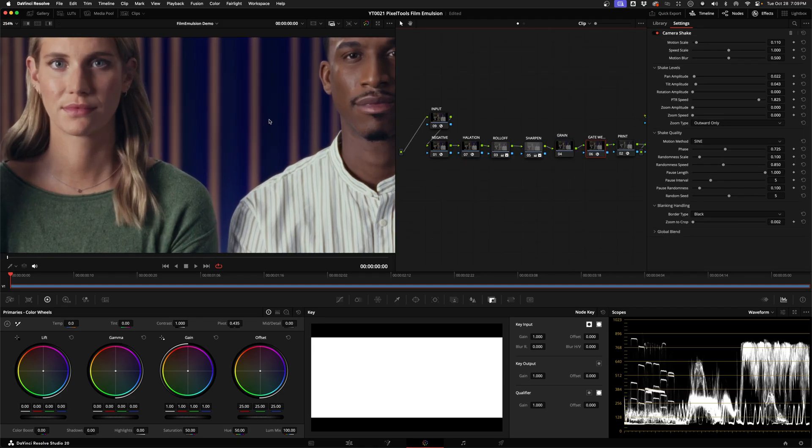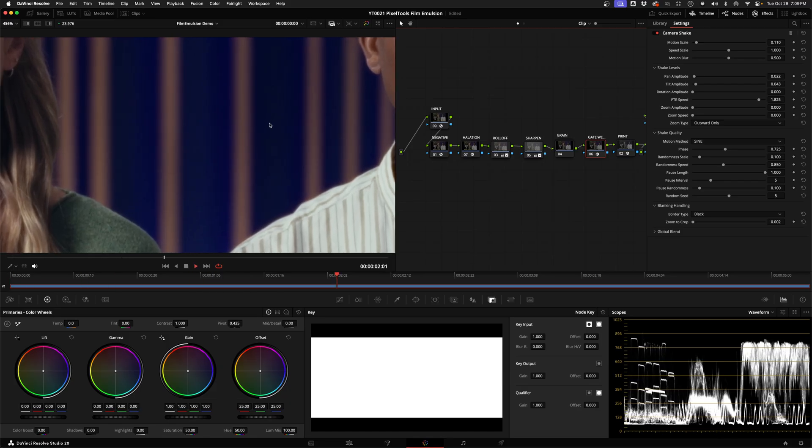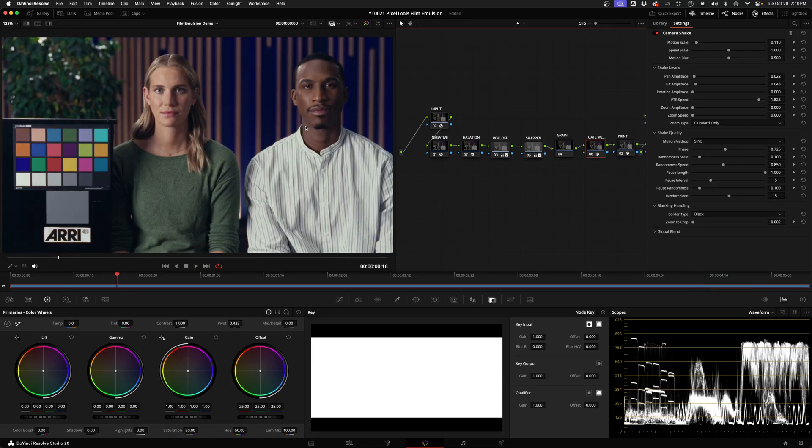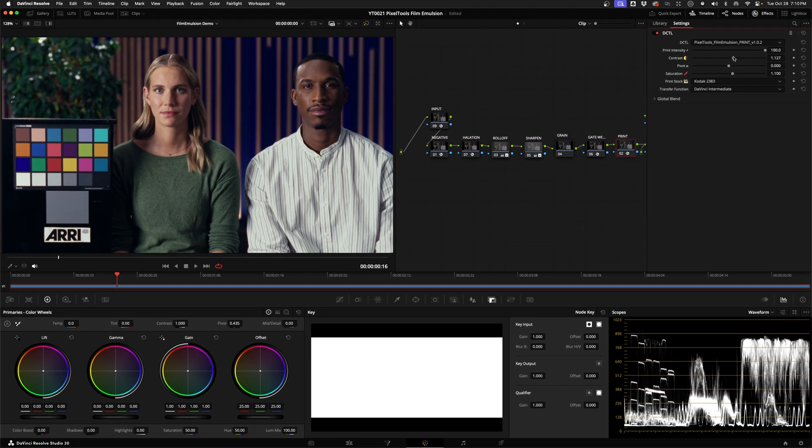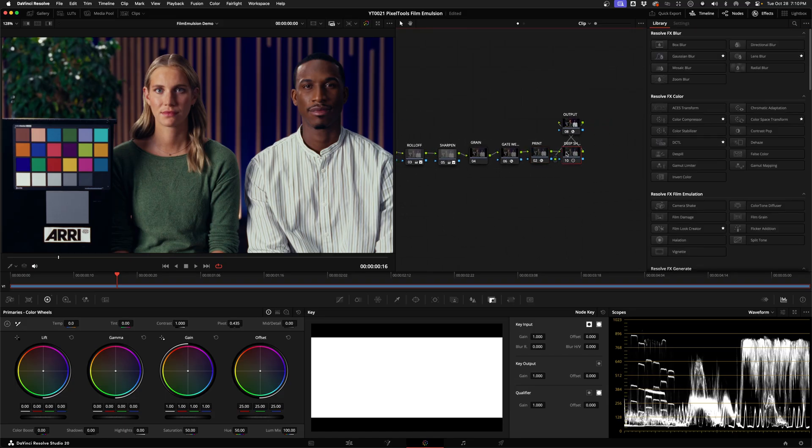There's also a Gateweave node that adds a subtle amount of camera shake to simulate film going through the camera and wobbling around. Then we have the Print DCTL — pick from the available print stocks and tweak the intensity and look to dial in your grade. These controls are for tweaking the look of the film print itself, not for actual colour grading. Finally, there's a new addition called Deep Shadows. After launch, some people said the black levels seemed a little lifted on some negative stocks, so they added this node which makes a slight tweak using the log tool in the primaries panel to bring the shadows down a bit.